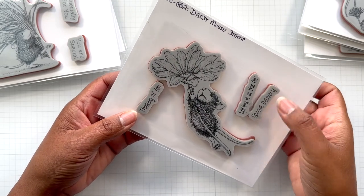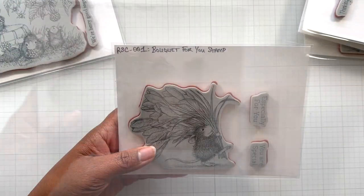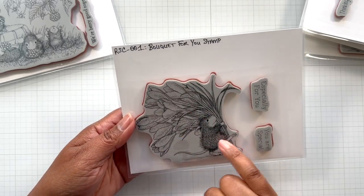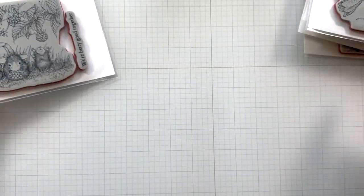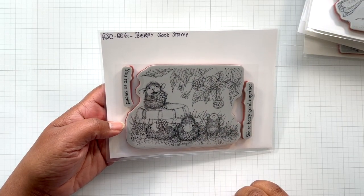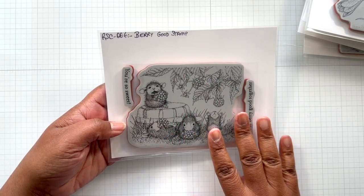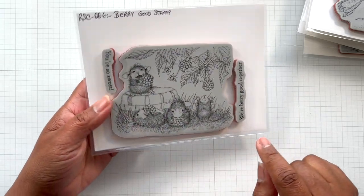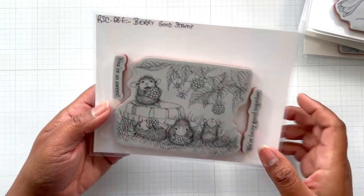Sentiments include Thinking of You, Spring is in the Air, Special Delivery. There is Bouquet for You Stamp - Especially for you, you are special, carrying a bouquet. That's my happy birthday card right there. And lastly, there is Berry Good Stamp. They're just hanging out in the garden enjoying some berries. Sentiments: You're so sweet, We're Berry Good together. Adorable.